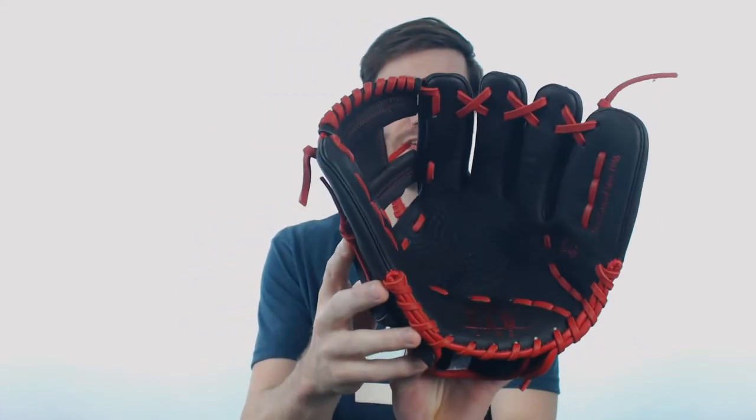This glove is going to be made from top grain Japanese steer hide leather, so it's going to be the lowest quality when compared to the white line and the black line of gloves that SSK is also making. However, I would say that with this glove being a little bit lower in leather quality, it could work well for a younger player that's playing the infield — something maybe a little bit bigger that they can grow with.